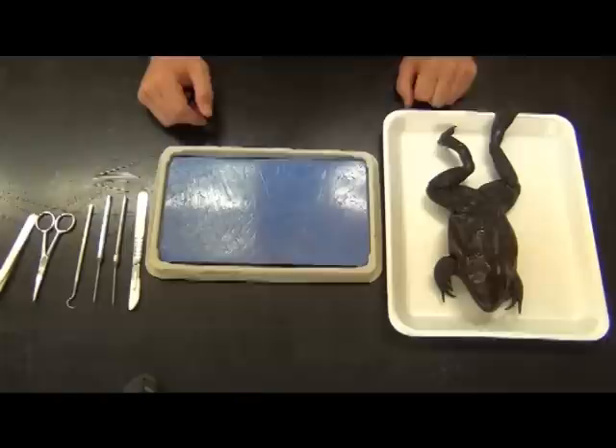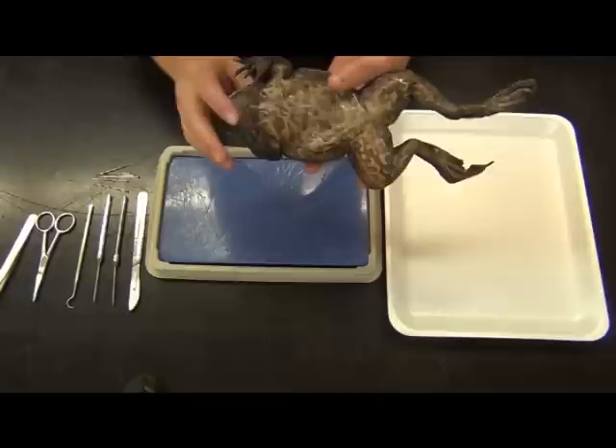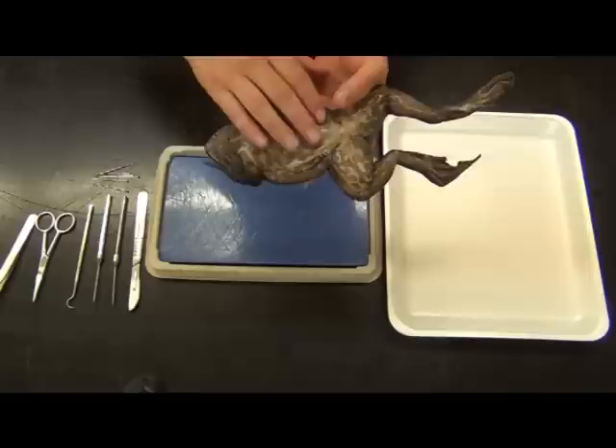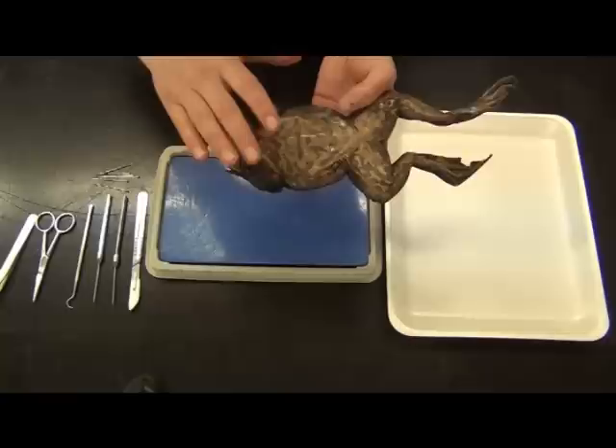We have a fairly standard bullfrog, about a foot long — you can pick these up at just about any scientific supply. Knowing if they're male or female just by looking externally: males usually have a larger pad on the front legs, though you usually need several frogs to compare. A good indicator of a female is a very distended belly — if they have lots of eggs inside, the skin is usually protruding and solid, and you'll find just a mass of thousands of tiny eggs. Today I believe it's a male; we'll find out in just a moment.